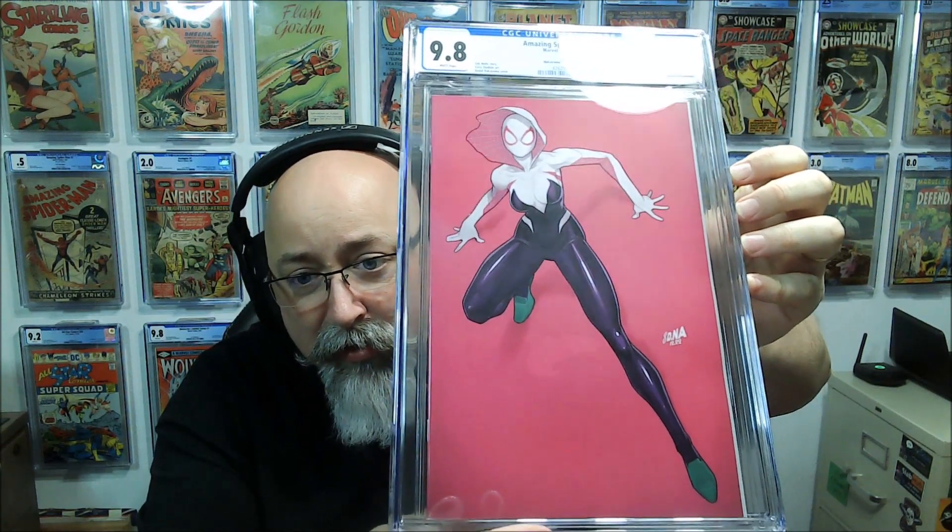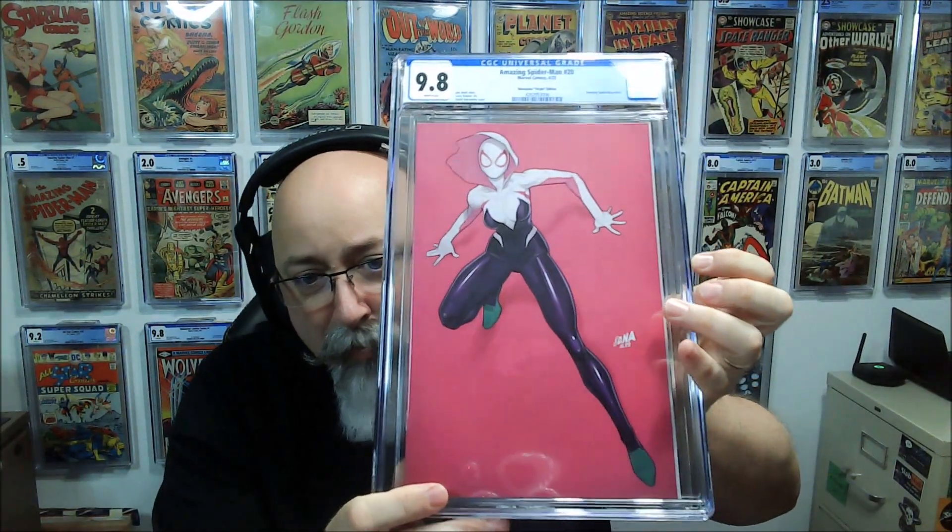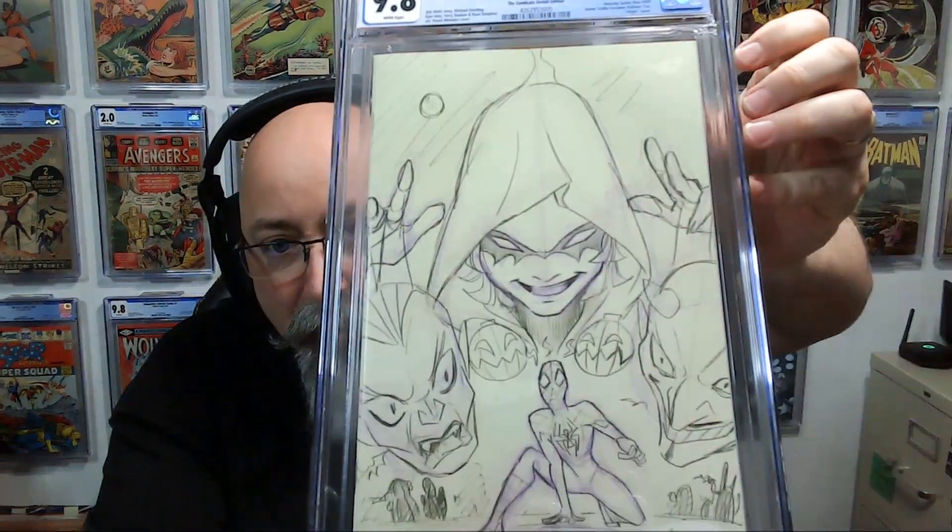Amazing Spider-Man #20 from the current run — nice David Nakayama cover. There's a Nakayama signing coming up, which would look nice, but I've got a bunch of Nakayama signed books already. This features Gwen on the cover. Nothing key — just a Nakayama variant — but another 9.8. This is great.